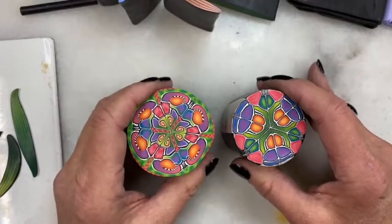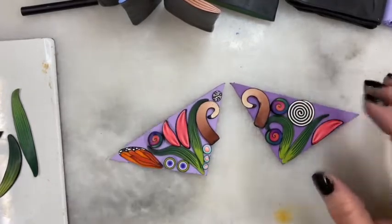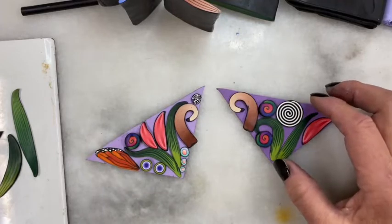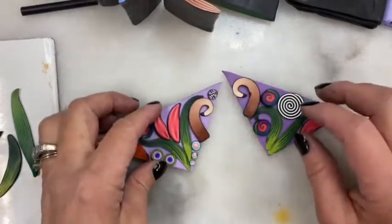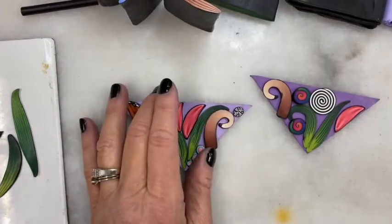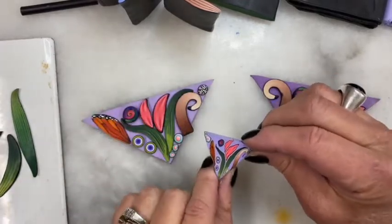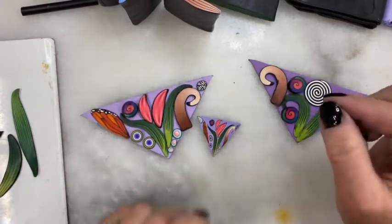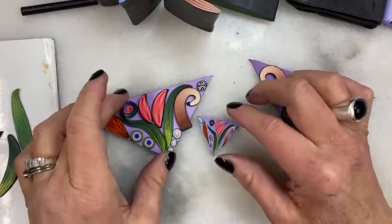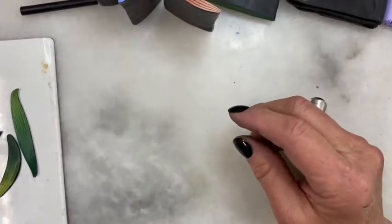So day two was dedicated to figuring out a way for me to design kaleidoscope canes and have predictable results and end up with things I like while using my leftover canes. So I ended up actually making this one, and this is what it ended up looking like after I had reduced it and pushed it down. My camera didn't shoot one whole section, so I had to set these aside and start day three.